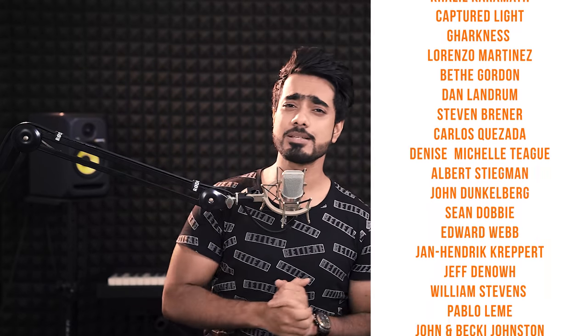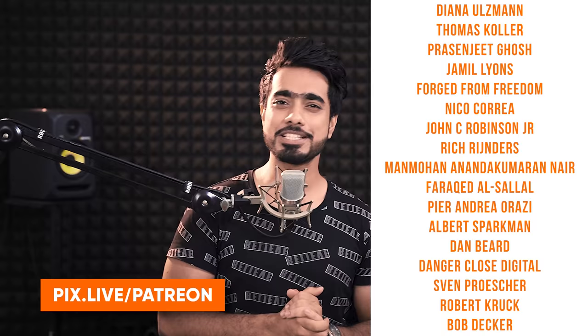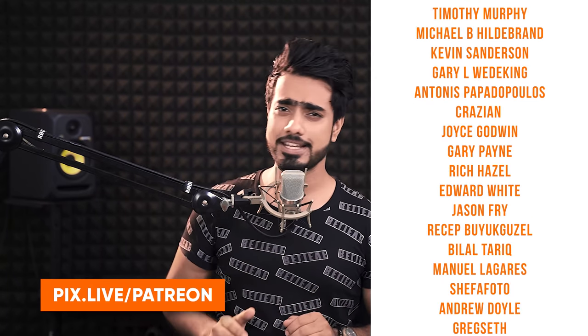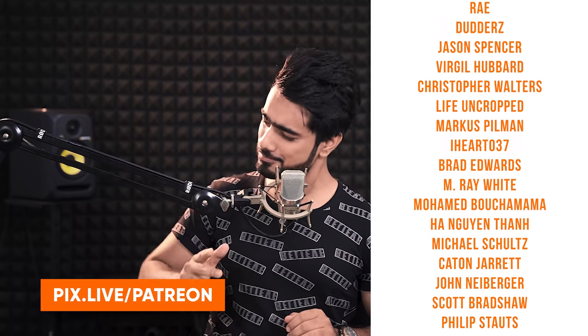I hope you enjoyed this lesson and have a lot of fun doing this. I'd like to take this moment to thank all these amazing people for supporting Piximperfect on Patreon and helping keep Piximperfect free for everybody forever. Thank you so much for watching. I'll see you in my next one. Till then, stay tuned and make sure that you keep creating.